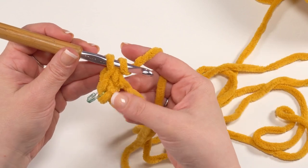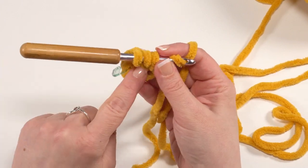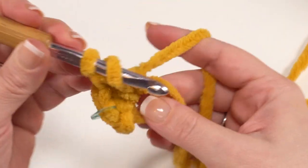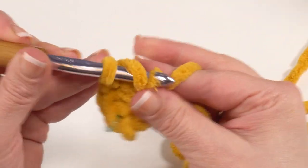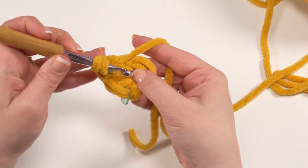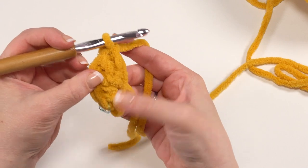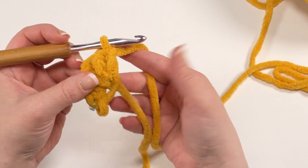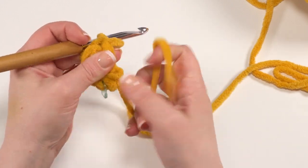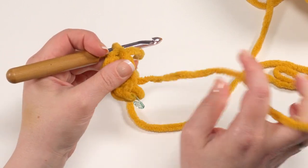And then we want to work three double crochets into that ring as well — we've worked a single crochet, a half double crochet, and now we need three double crochets. So there's one, go right back into that ring for number two, and three. You can see we've got that tail shape happening here. We're going to be turning to work back the other direction — we're not joining. So we can go ahead and pull that magic circle closed. Give that a gentle tug in little bits so you don't accidentally break the yarn. Now it's nice and tight.